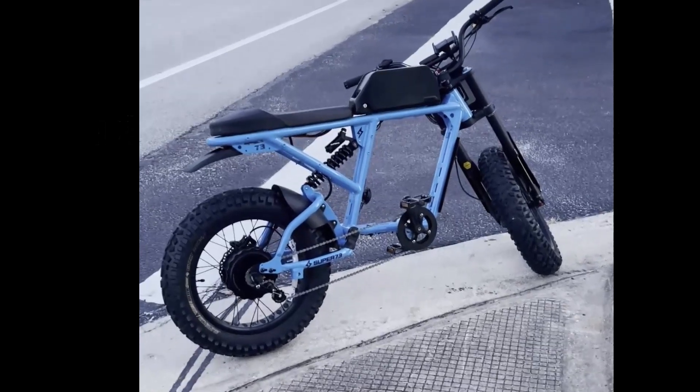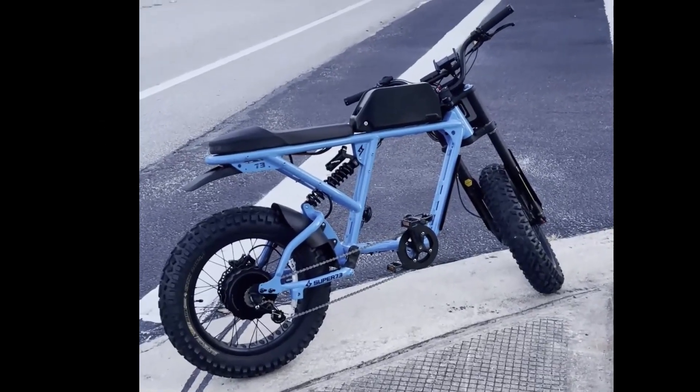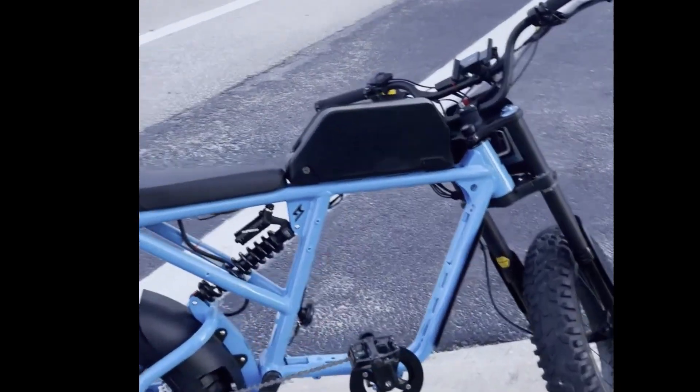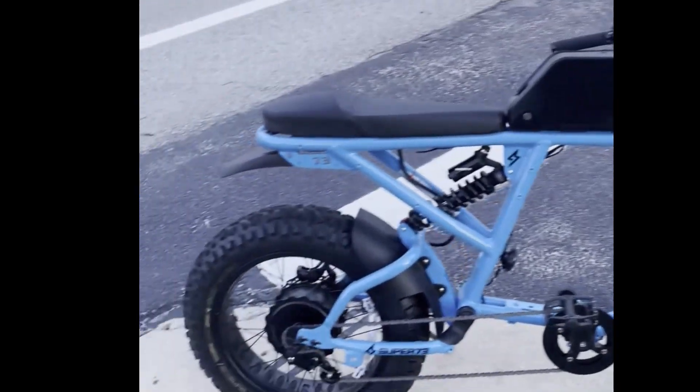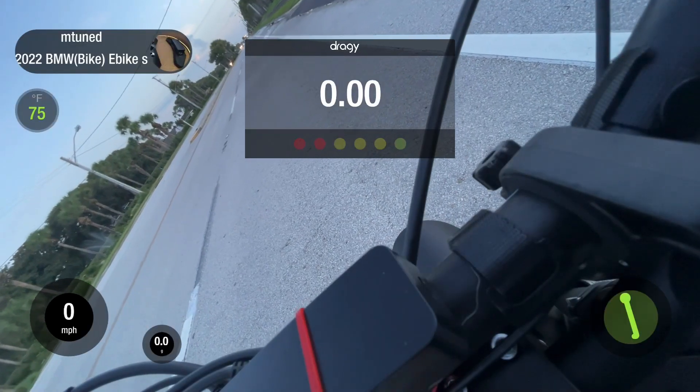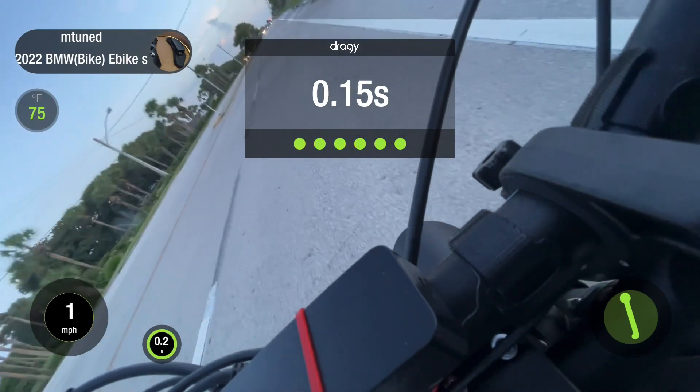We're getting ready to test out the 72-volt setup on the Draghi, just taking a little video before we hop on. We've got a 72-volt hard case, phase runner, stock motor. So we're testing out the factory motor now at 72 volts. Let's go.